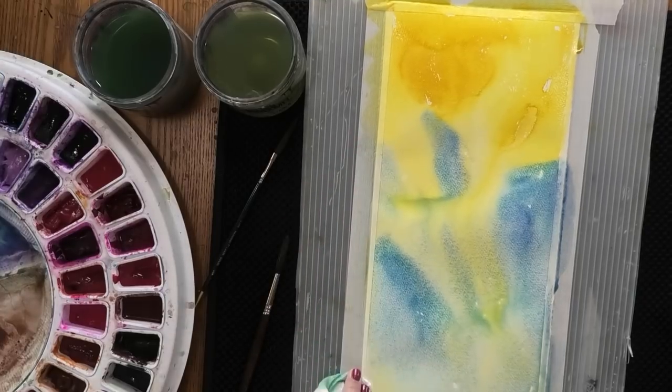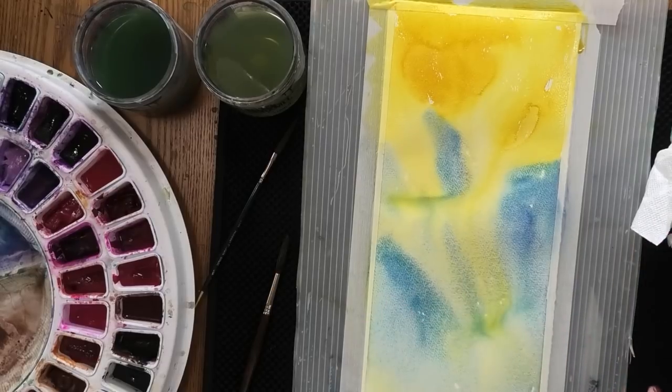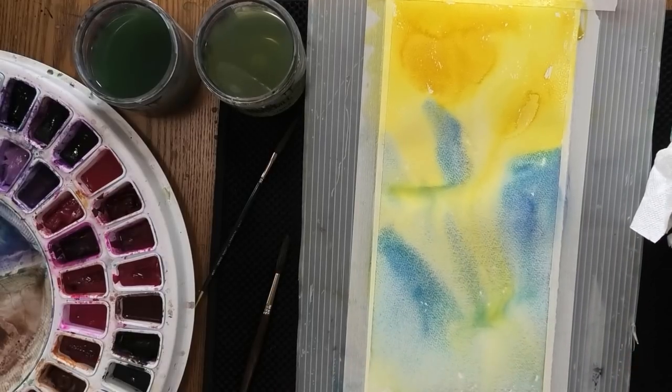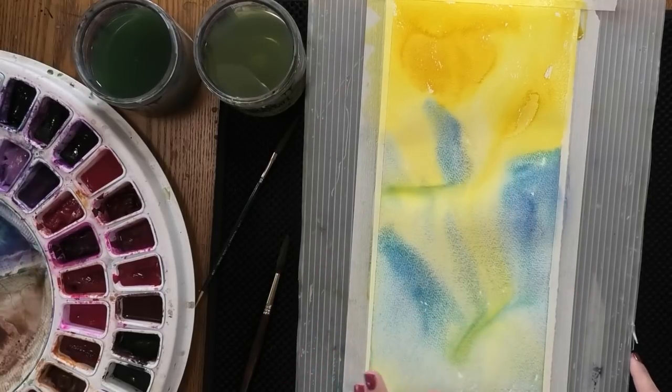A lot of times students will tell me — and we're just going to leave it at this today — that they don't know what to do after they've done this beautiful beginning, this first layer. They let it flow and it's really beautiful, and this looks kind of like a calla lily to me. And they get stuck. They feel like they want to make a perfect painting after this. They let it dry, they start adding details, and then they overwork it and make a mistake. That is going to happen. But I want to encourage you — don't underestimate the value of playing in those first layers.